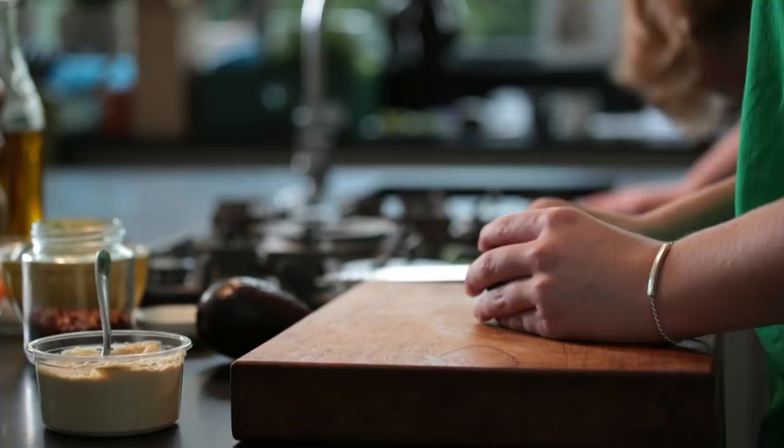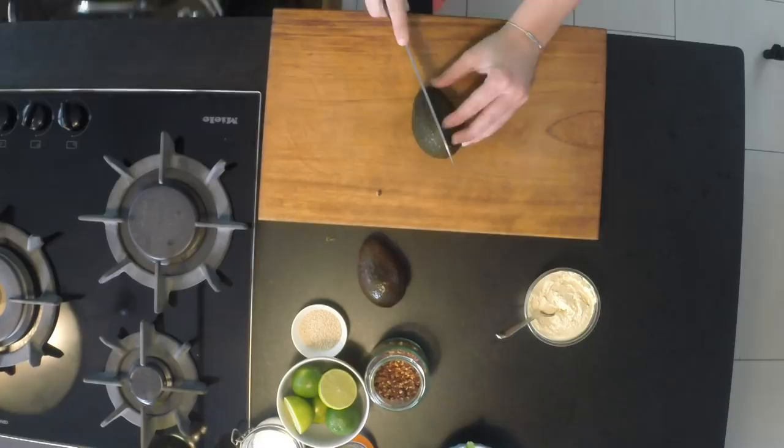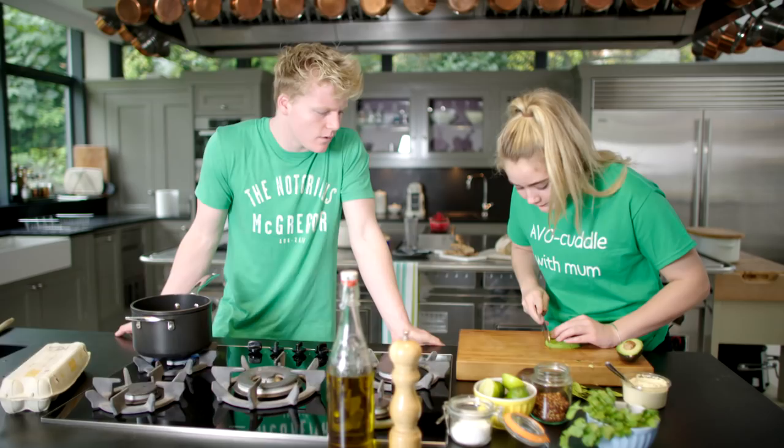Start by slicing the avocado in half. I'm going to peel it. Now I'm going to slice it very thinly. Now I'm just separating it out.